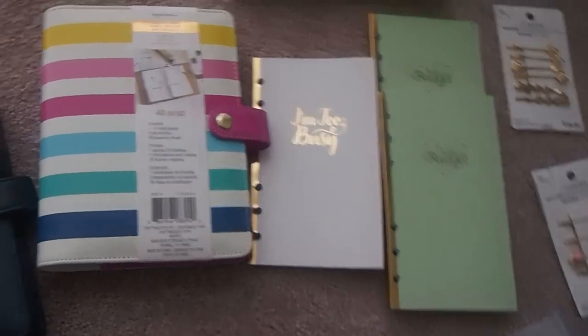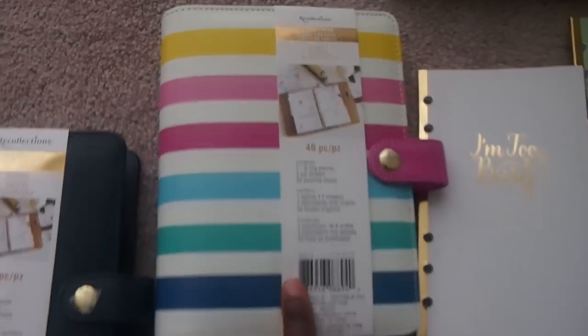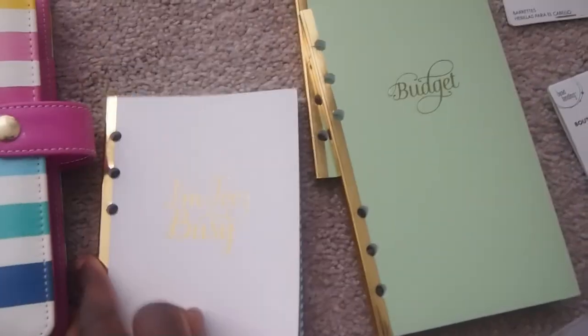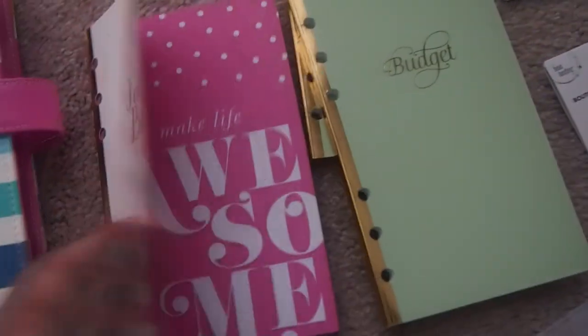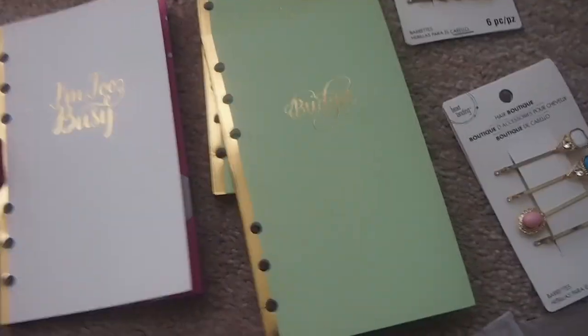Today I went to Michael's and I got these Recollections binders — I believe this is a personal size. I got one for me and one for my brother and his family. I also got the 'I'm Busy' journaling booklet, which is also part of the Recollections blank pages. I thought it would be nice to add some blank pages and maybe pages to use to make a calendar.